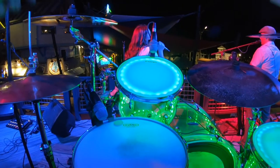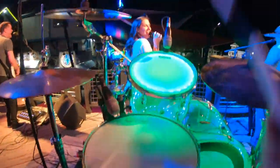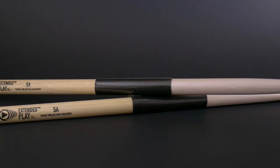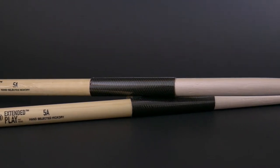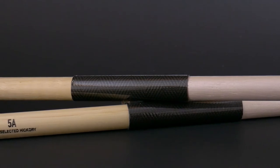Now let's get to my final thoughts on these 5A Extended Plays by Vader. When I pulled these sticks out of the sleeve at the very first gig, I was very pleased with the feel. I've played many signature models by Vader but had never played a pair of 5As, and the feel was great. As for the two main features — number one being the stick shield — this seems like a very well thought out addition to the stick. If you are a player that does a lot of rim shots, you're used to the middle of your stick starting to fray and chip, and this will definitely help with that problem.